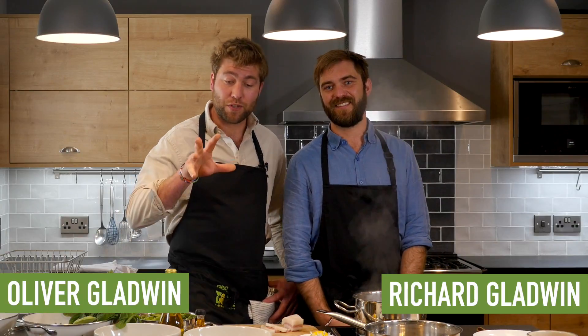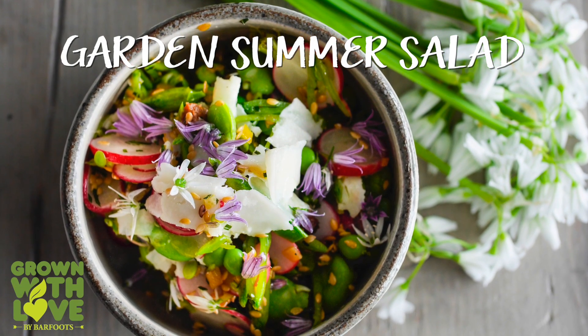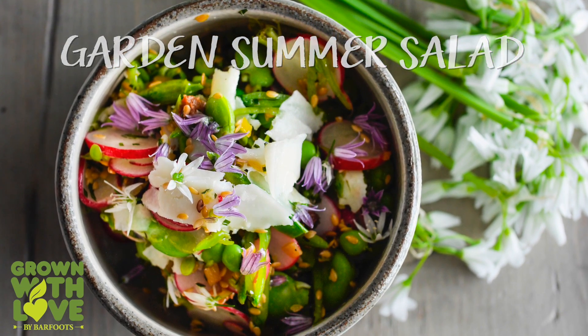We're the Gladwin Brothers — I'm Richard. My name's Oliver, and we're going to cook for you today the most amazing garden summer salad. Just a really delicious assemblement of ingredients that marry so well together.